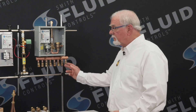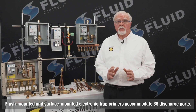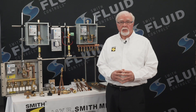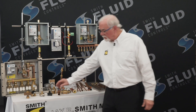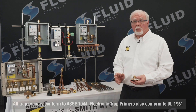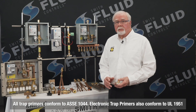The flush and surface mount units are available in multi-outlets and can accommodate up to 36 discharge ports to serve the floor drain P-traps for those highly unusual projects where you have a multitude of floor drains scattered about great distances. The solo units can also be used with the distribution unit to serve four floor drain P-traps. All of these styles conform to ASSE 1044, and the electronic trap primer also conforms to UL 1951.